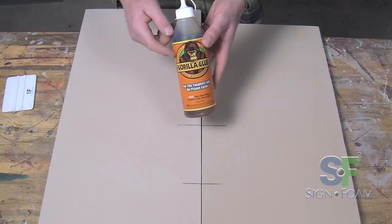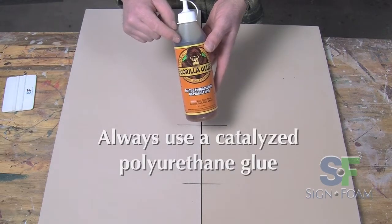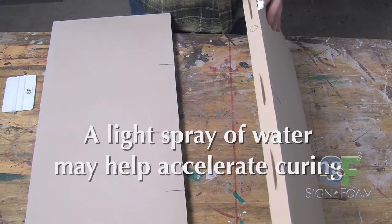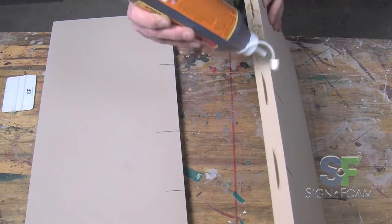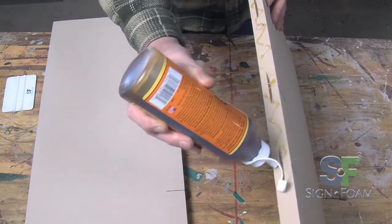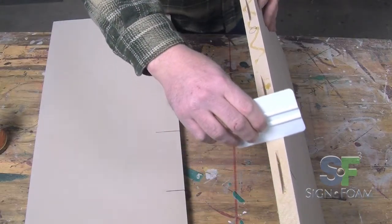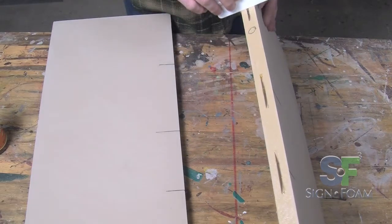Now it's time to glue. While any brand will do, be certain you are using a catalyzed polyurethane glue. To accelerate the curing, especially in dry climates, you may wish to spritz a light spray of water on one of the sides to be glued. When applying the glue, it is not necessary to put glue into the holes for the biscuits — the biscuits are simply for alignment. Use a squeegee to smooth out the glue, which forces it down into the cell structure of the sign foam, ensuring a strong bond.